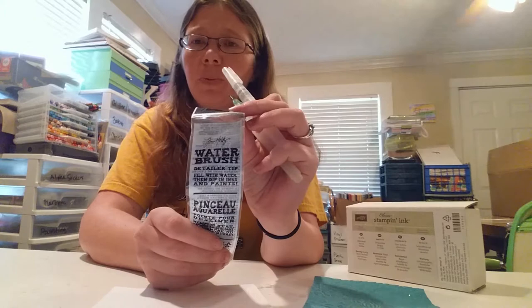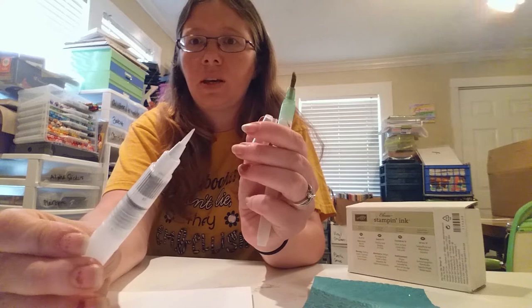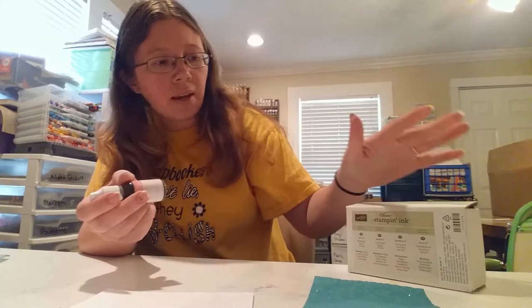You're also gonna need an aqua brush with water in it. I love these by Tim Holtz — it's a brand new product but it's a detailer brush, so it is a water brush but it has this amazing close tip on the top.